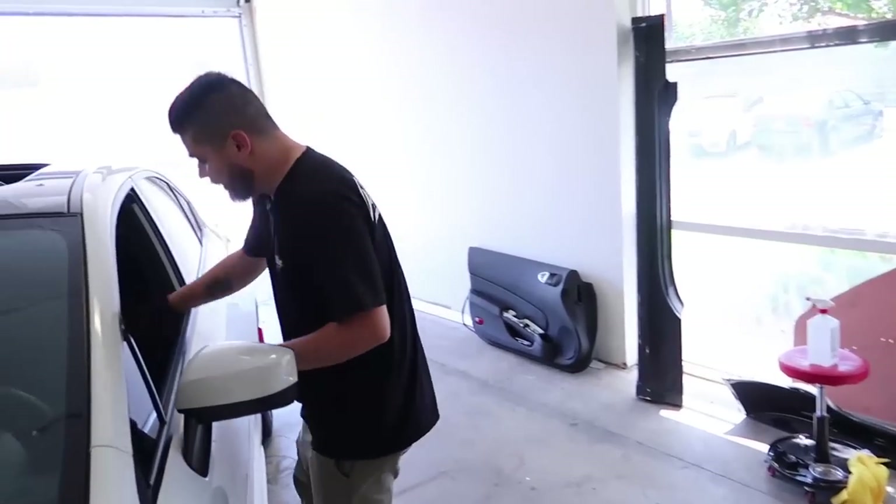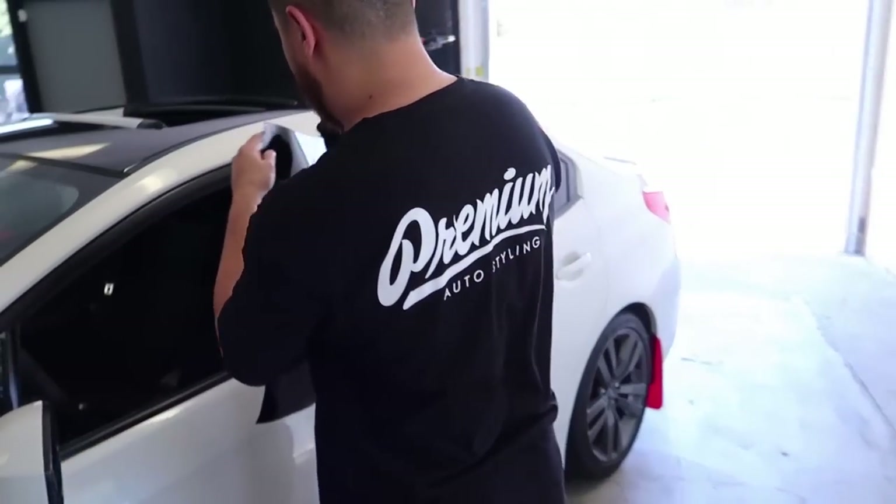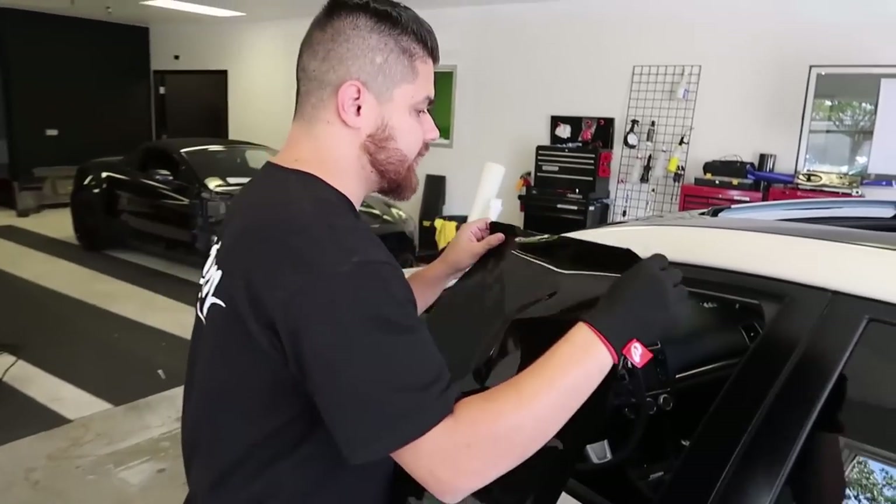What you want to do is make sure that you pre-stretch the material. You want to use the technology of the vinyl to actually wrap this. When you're wrapping with this film, I'll show you some techniques. Let's start off with the technology of the material.